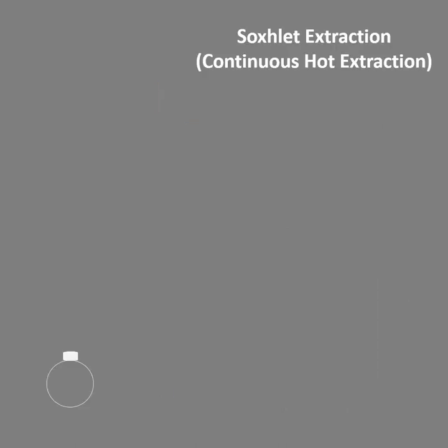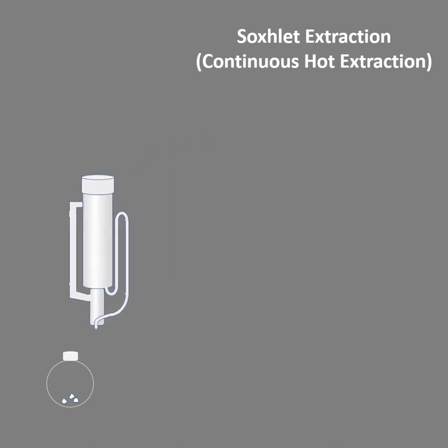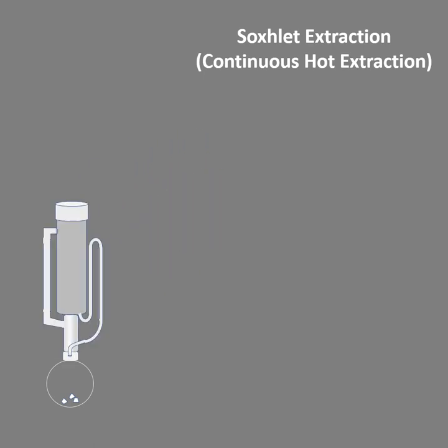Now we will see how this works. We need to take an RBF and add porcelain pieces to it. Always make it a thumb rule — before adding anything to the RBF or placing it onto a heating mantle, the first step should be to add the porcelain pieces, then place the Soxhlet extractor, and then a thimble should be filled with the crude drug.